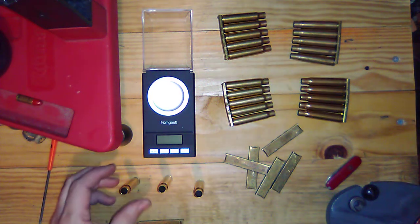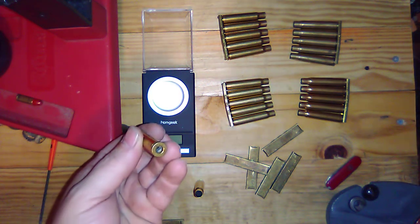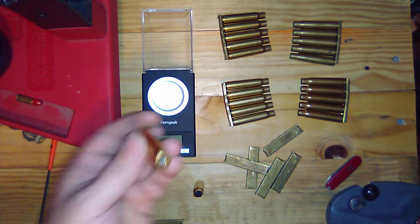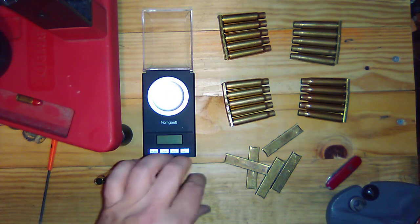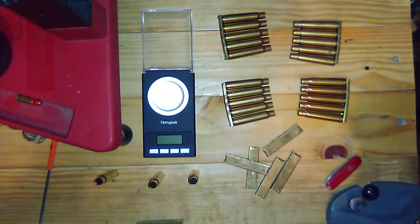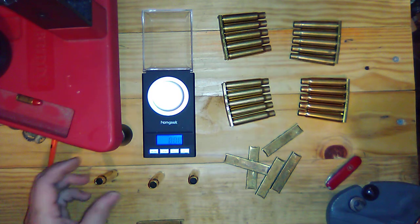I just want to talk a little bit about the brass I got. I got some of the Winchester Super, the WW Super stamp, some of the S&B, and then Remington UMC brass. Just gonna get a weight comparison, see what it looks like.